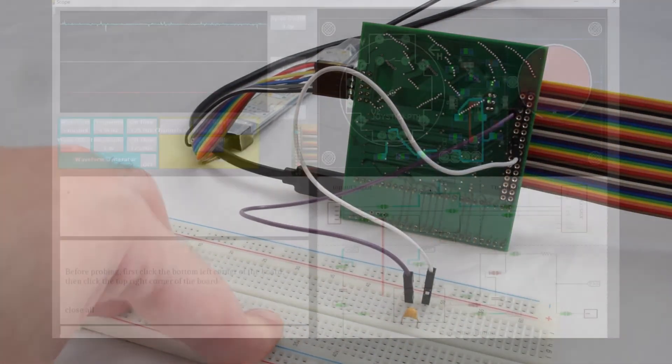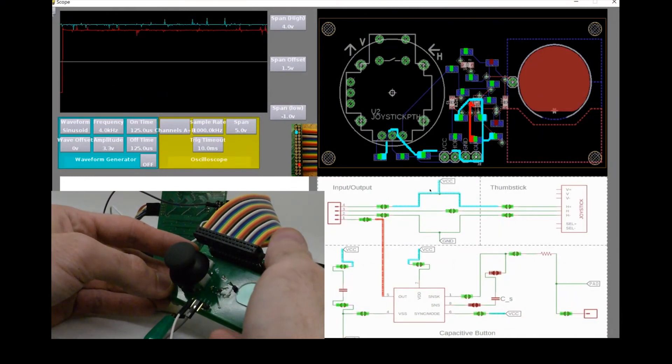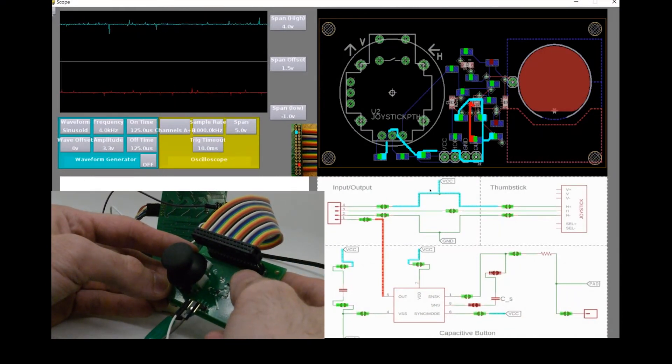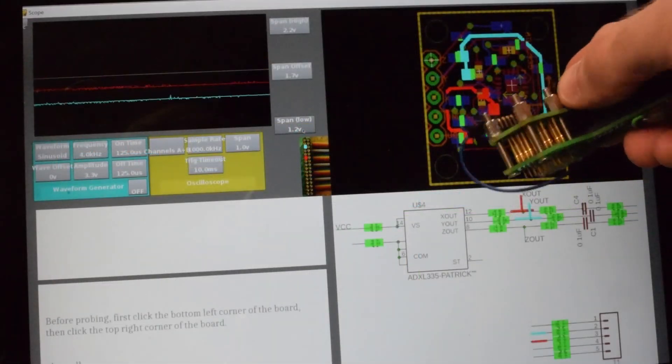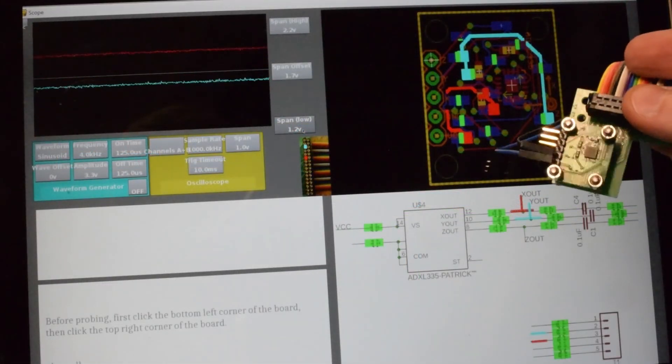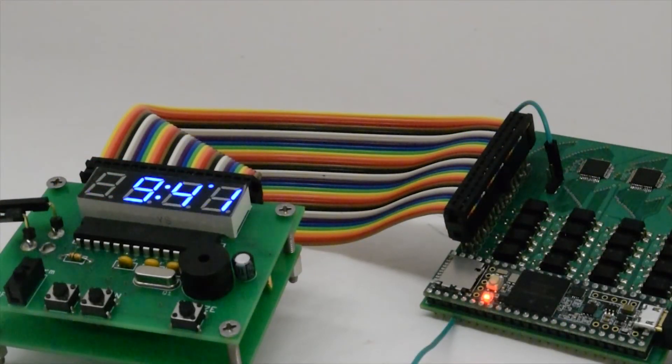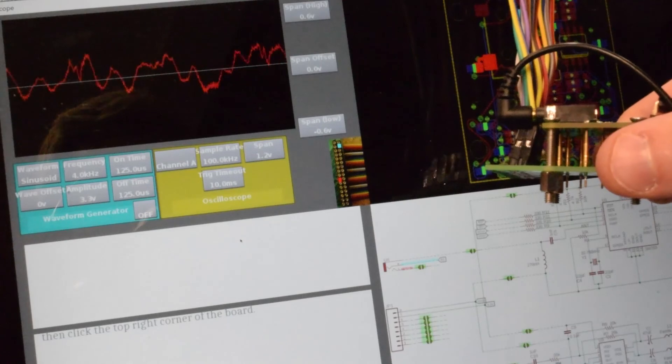Our paper describes and evaluates the capabilities of Pinpoint in debugging various types of issues. Along the way, we explore its usage on a diversity of boards and bugs, such as an analog accelerometer, a digital alarm clock, and an FM radio. Thank you.